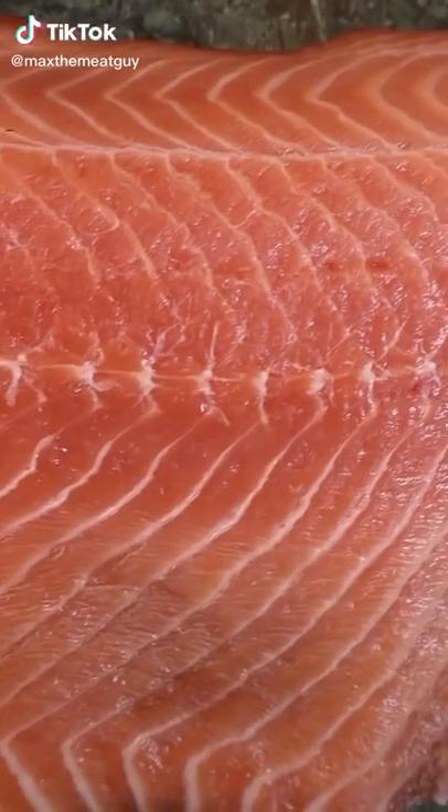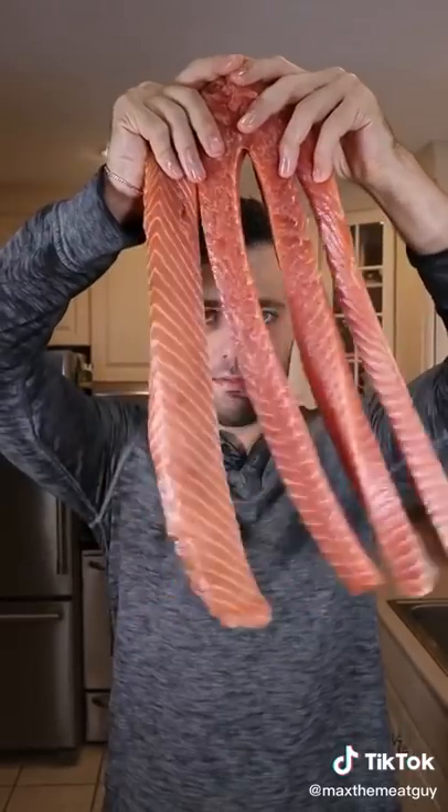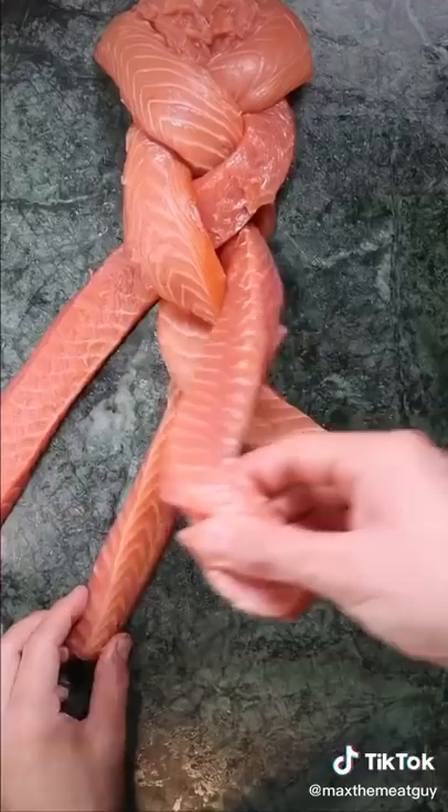Today we're turning this salmon into bread. I brine this salmon overnight, cut into four equal strips — salmon windshield wipers — and begin to braid.